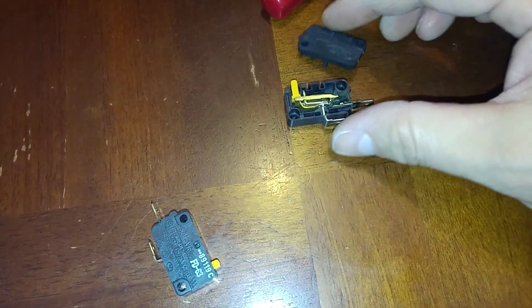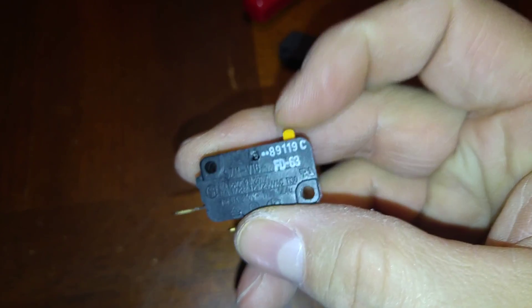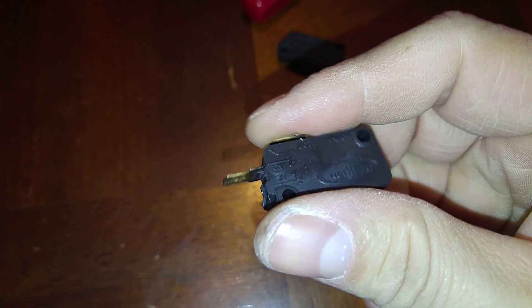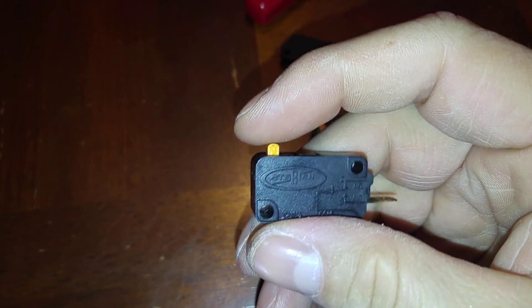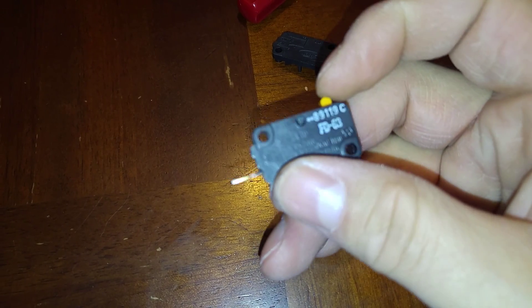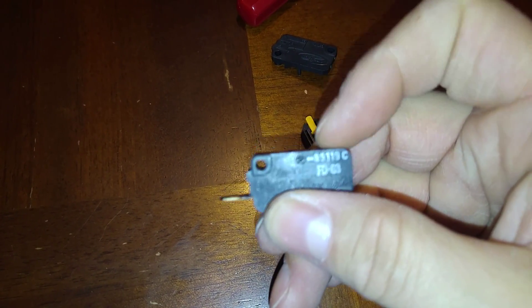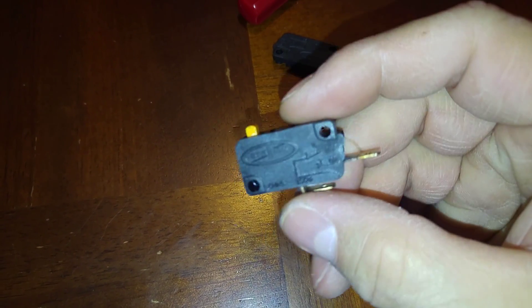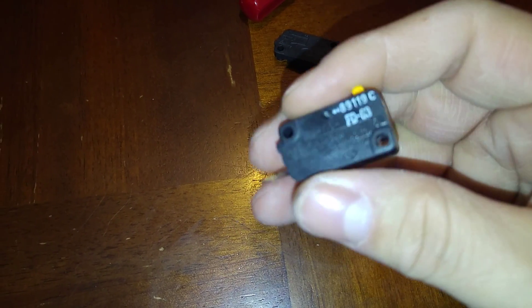People have been having trouble on the GE microwave with these door switches — opening the door would turn the fan on, the turntable on, and some people are even having a situation where the heating mechanism comes on. Anyway, these are little small limit switches or relay switches inside the door.